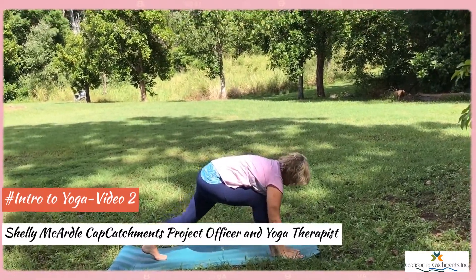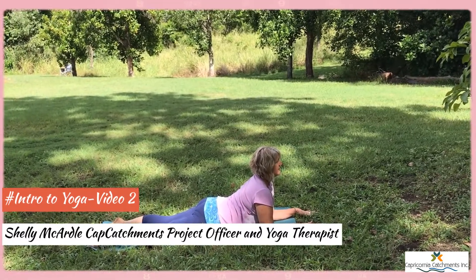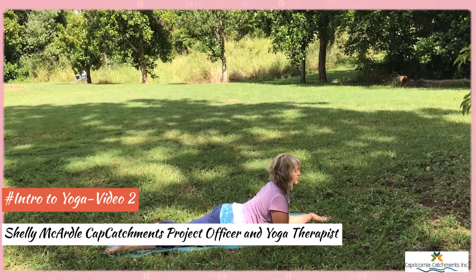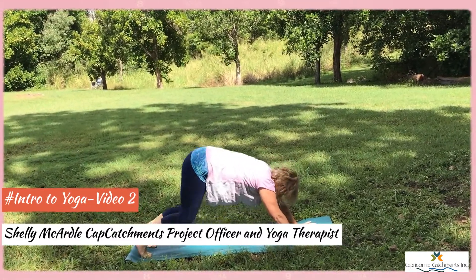Coming down, dropping the back knee, lowering to the floor. Sphinx. Bringing the heart forward, the shoulders soften back. Lowering down, we lift to the knees and to down dog.